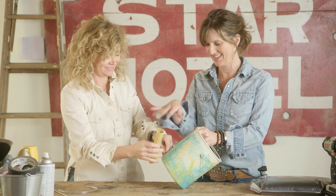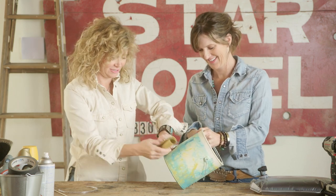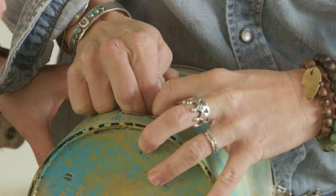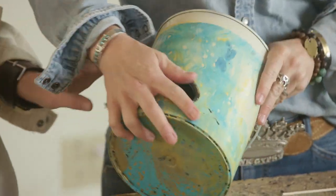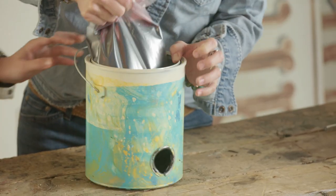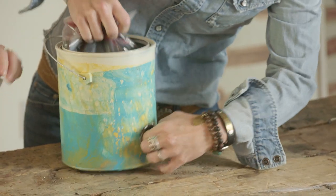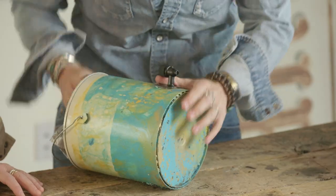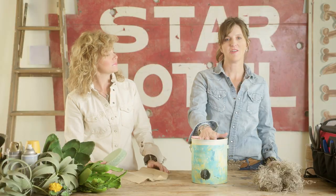We're going to take some vinyl tubing and cut the outside of the tubing so it fits inside the hole. Let's put the wine in — you kind of have to get your hand in there and work it in a little bit, and then it'll pop into place just like that. So we have our wine here and everything fits perfectly.